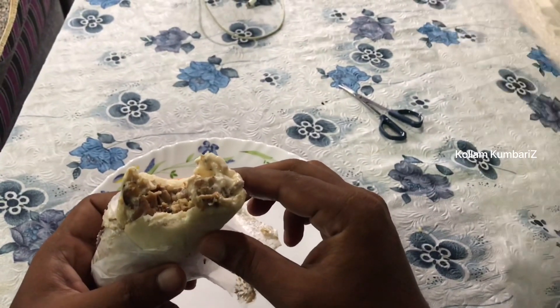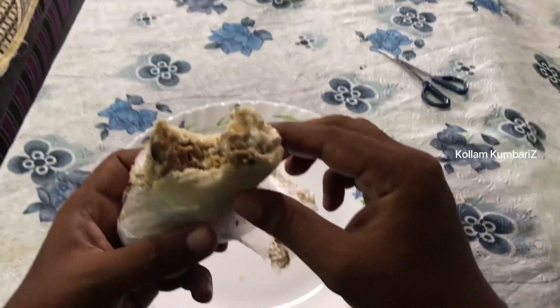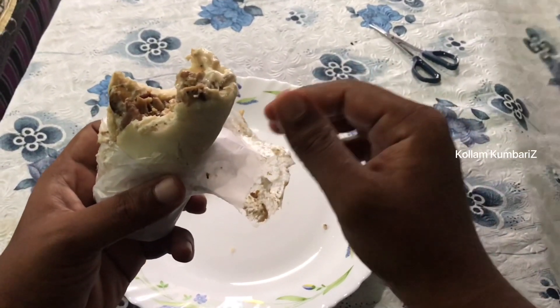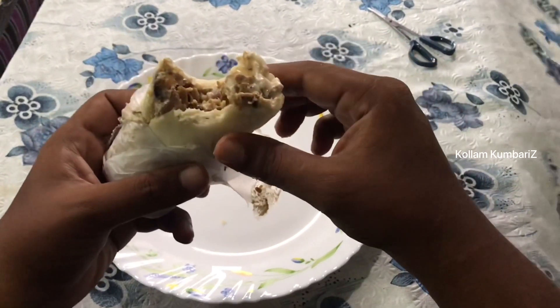I'll try this great snack. Please like and subscribe. Please comment your feedback. Thank you guys. Stay tuned.